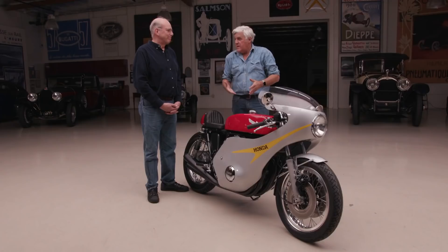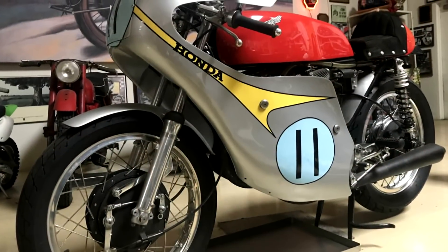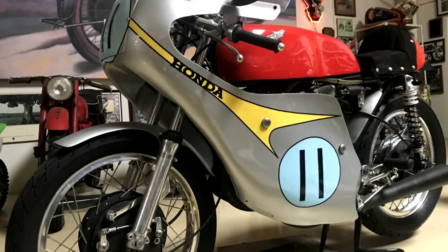My first brand new motorcycle was a Honda CBX six-cylinder — it was just six cylinders, nobody does that. And the early sandcast engines, those were the really cool ones. I have a 305 Honda with a similar fairing on it over in the room — I've always loved this look. It always looked like a classic racing motorcycle.